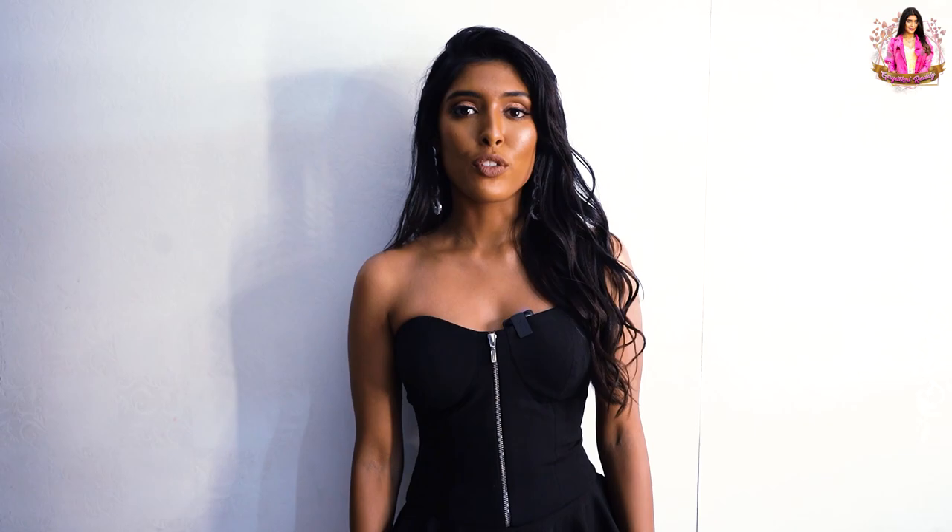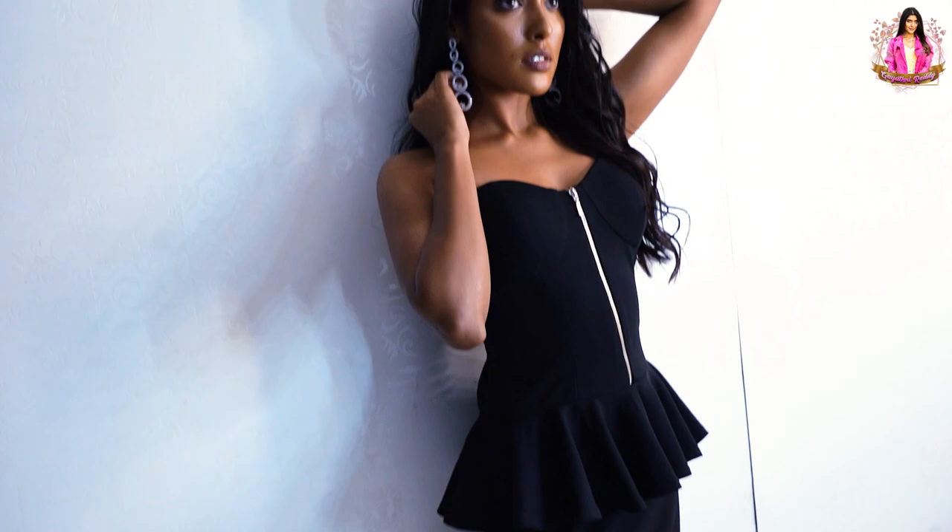First look shot is done. Now this is my second look — I'm wearing a black gown. I've been wearing a black gown for 5-6 years, for a long time.